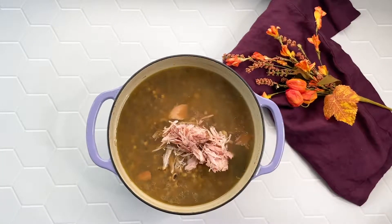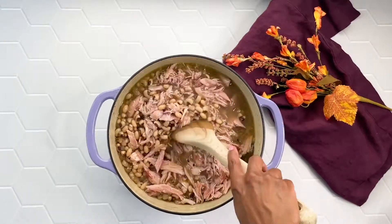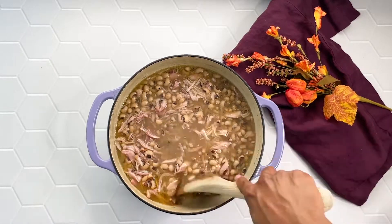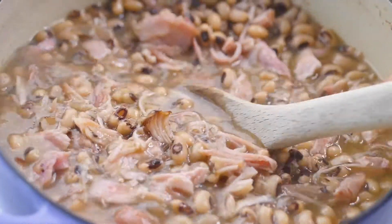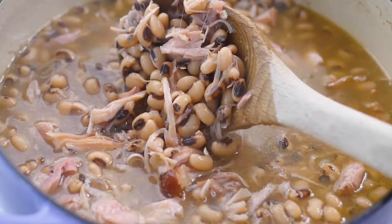I'm going to add this right back to our pot of black-eyed peas and give everything a nice good stir. Make sure you grab that bay leaf out of there. And there you have it — black-eyed peas.